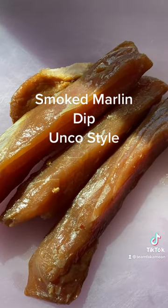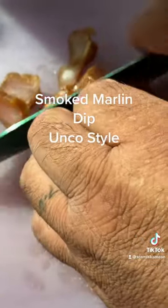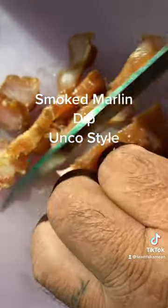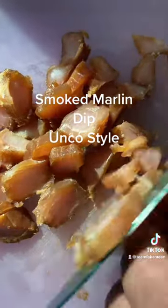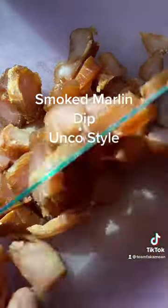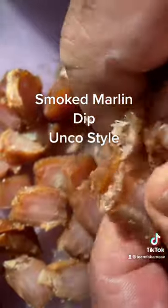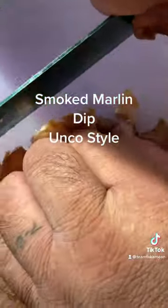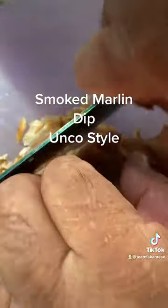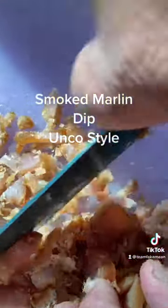Let me go chop this bugger up — we'll get them small. If you don't like chopping, you can use a food processor to shred them up, or you can just chop them up like this and shred them with your hands. Get them small, cut them all up nice and small for the smoked marlin dip.